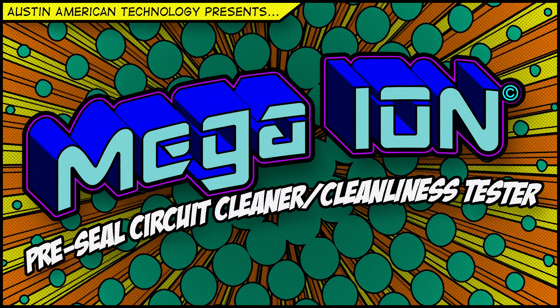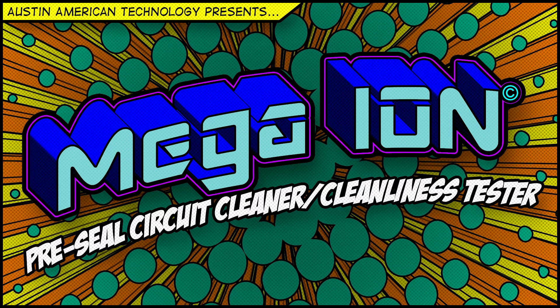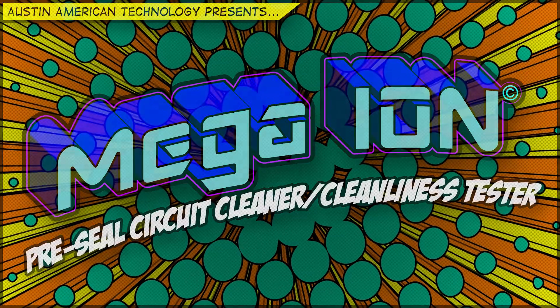Austin American Technology presents an introduction to the Mega Ion Pre-Seal Cleaning System, or how to conquer your fears of coating and sealing high reliability electronics.